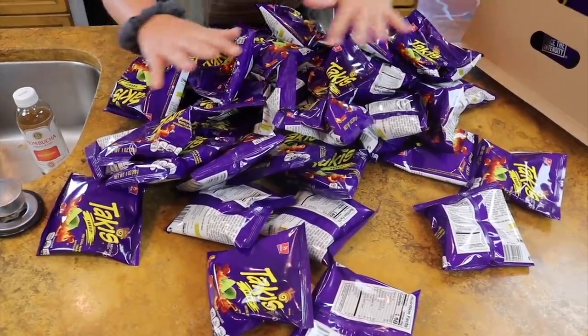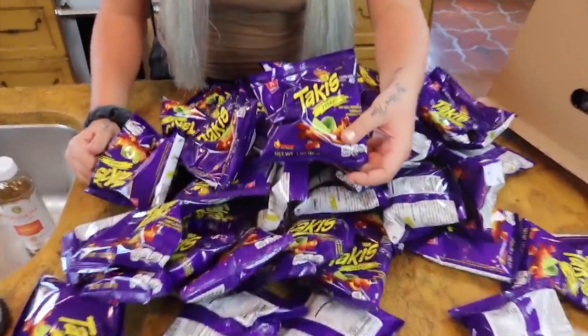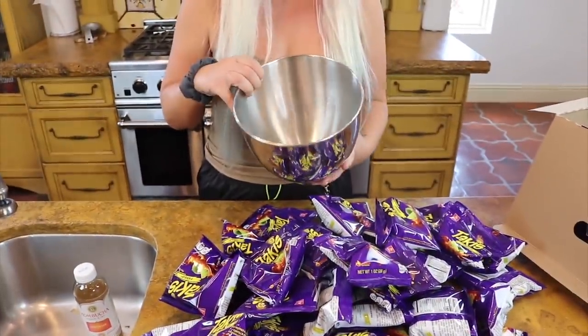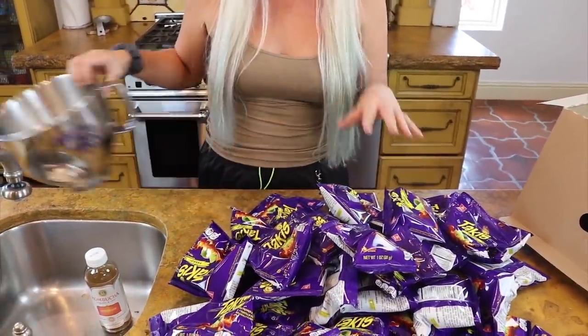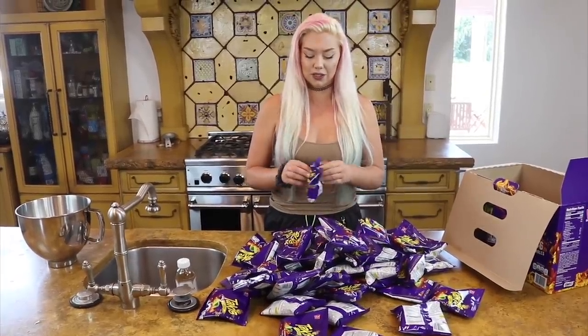As you can see here, we have all of these bags of Takis. We're going to make a giant Taki. This bowl might be a little bit too small. I need to crunch up all of these bags of Takis and we're gonna get creative with it — just a little bit creative. But first I have to extract all the Takis. Oh my god, these are really good. Delicious!